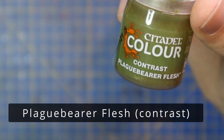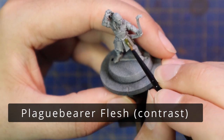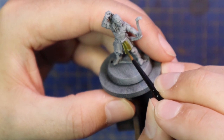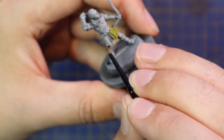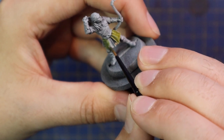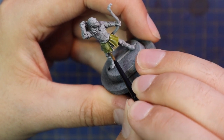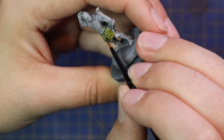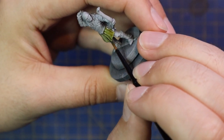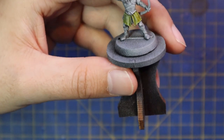Now it's time to finally, after so many years, get some paint on this model. I'm going to start with Plague Bearer Flesh Contrast. I've been using this one a lot for natural green tones — Astramites stuff, Wood Elf stuff. I find myself reaching for it more and more whenever I need an earthy green tone. I think it's a really nice base and I made a pretty good base coat for Legolas with it.